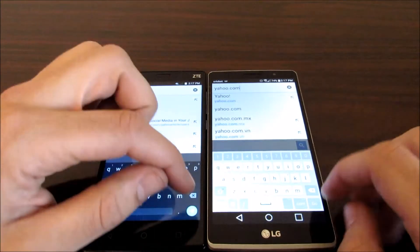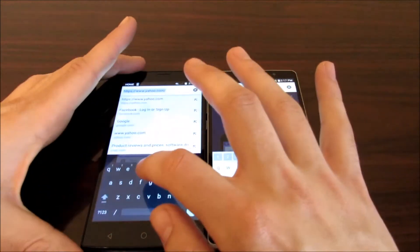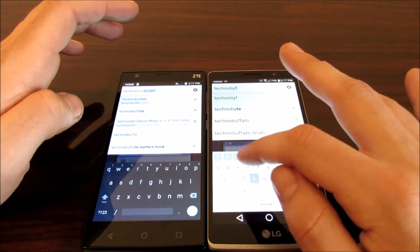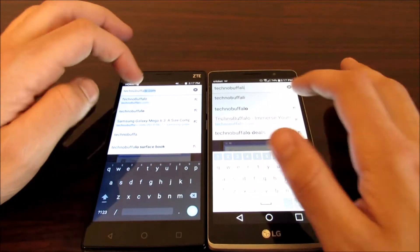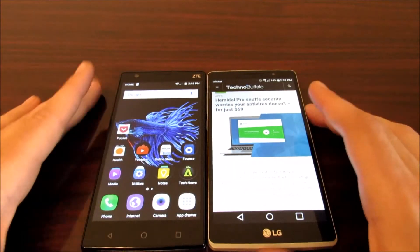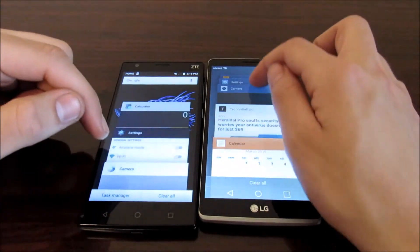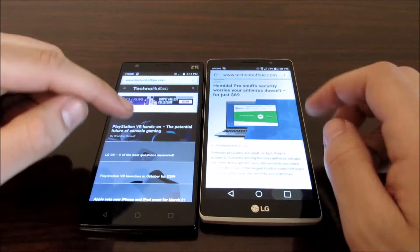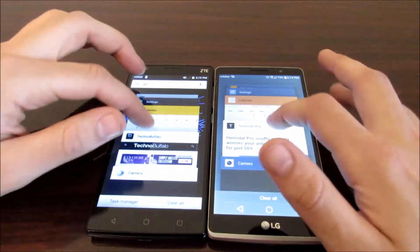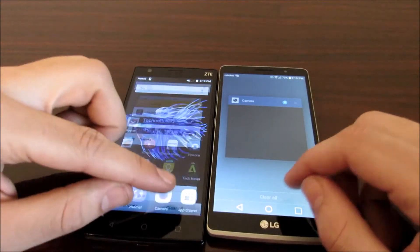Let's go into website testing — checking out Yahoo, and the ZTE ZMAX 2 got there first. Now let's check out Technobuffalo.com — Technobuffalo loaded on both devices. Moving on to a multitasking switch test to check RAM management: Calendar opens just fine on the ZTE ZMAX 2 as well as the G Stylo. Camera opened quicker on the ZTE. Performance is about dead even on both devices — one will be quicker here, one quicker there.